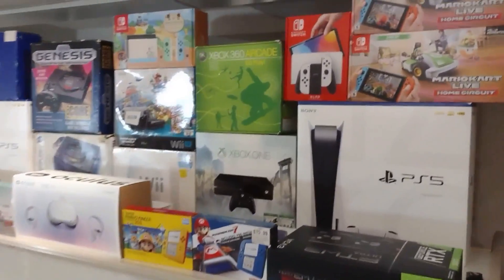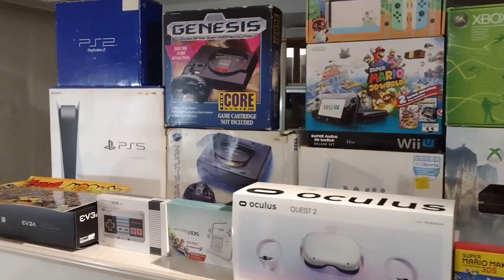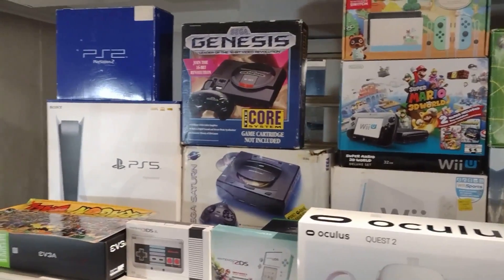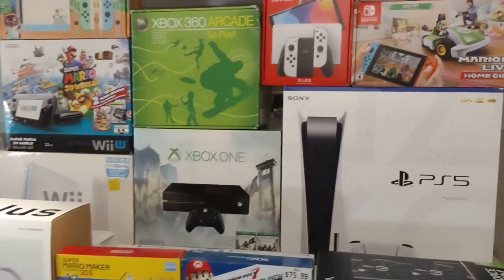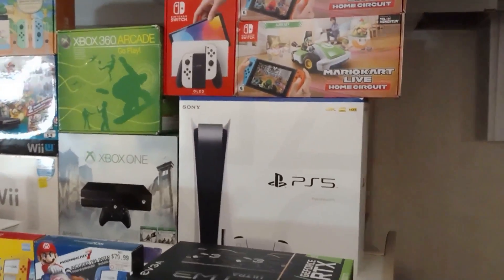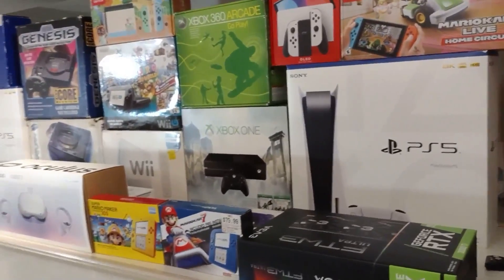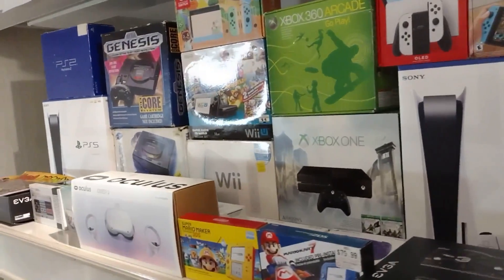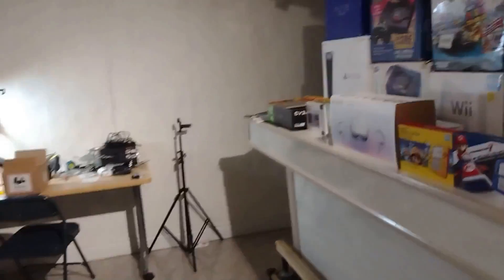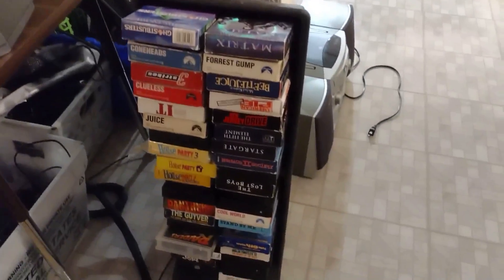Lastly, my boxes. I do have some boxes over in the corner because I couldn't fit all of them here. I try to keep most of my boxes, but some of them got damaged in a flood at my old house. My PlayStation 3 box is gone — I'll probably buy another one if I can find it for a decent price.